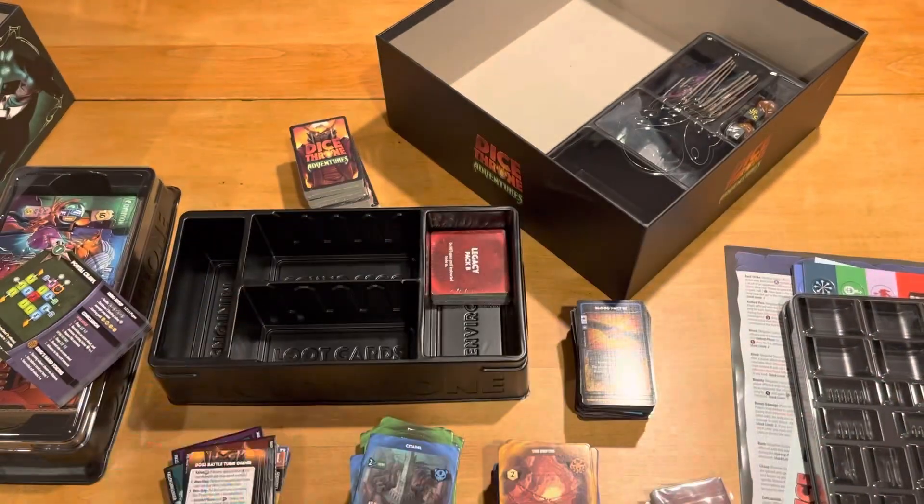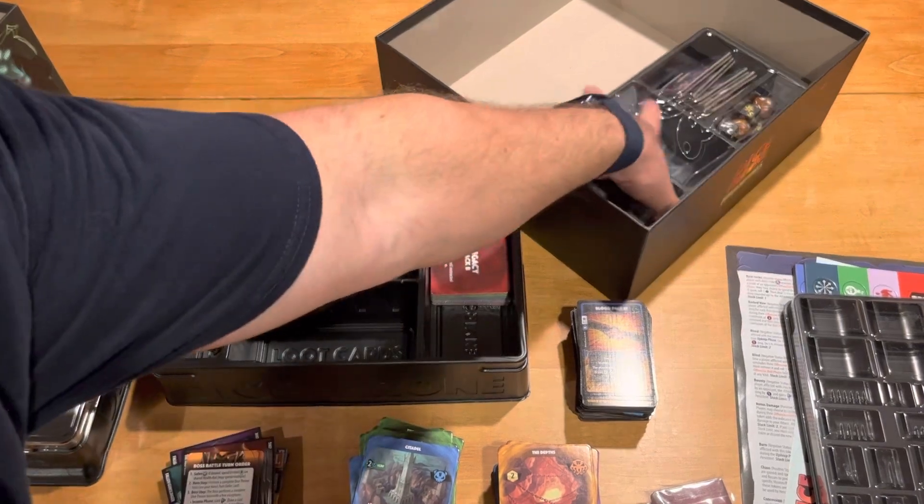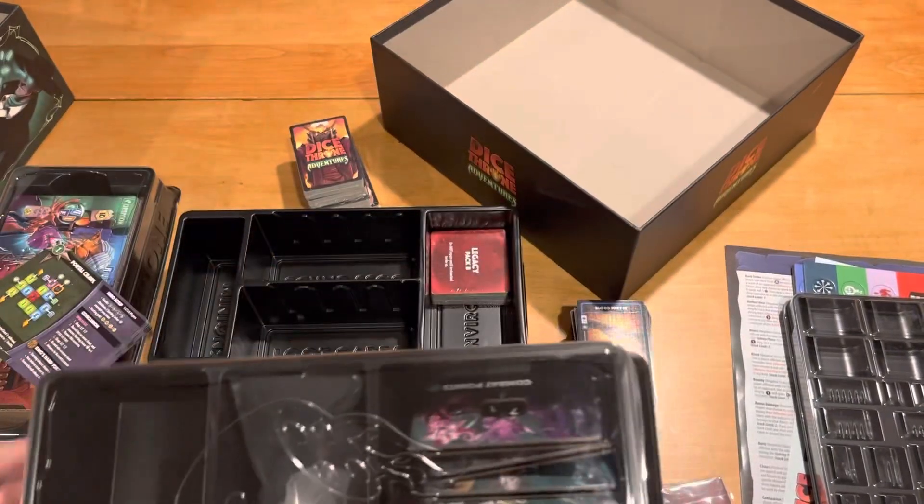Thank you so much for watching — I appreciate it. That was a big video, lots to unbox here. Whatever you decide to play in the future, I hope — wait, time out. Another box!